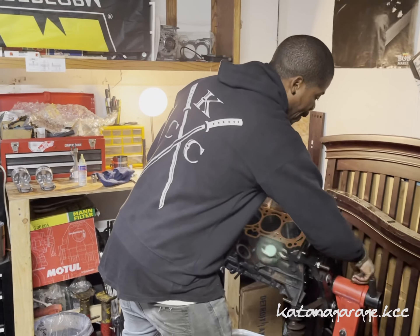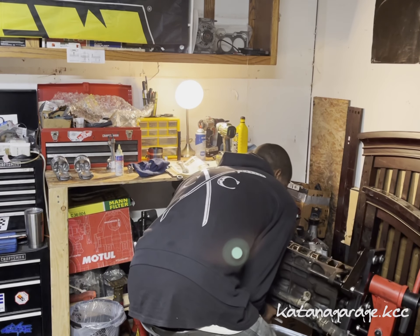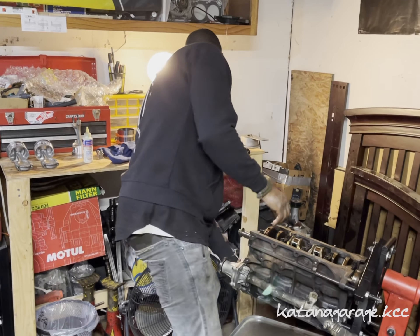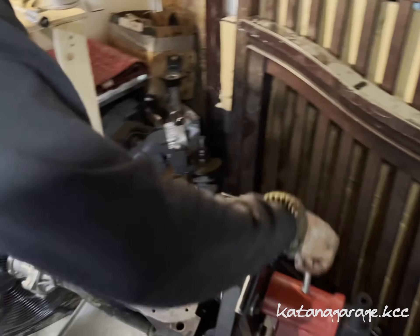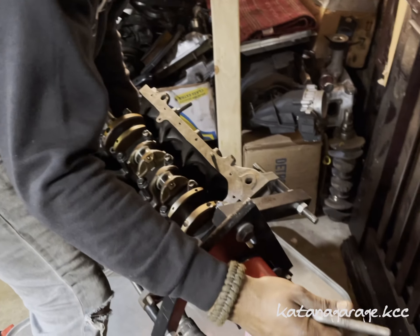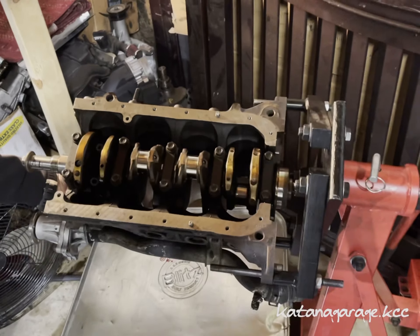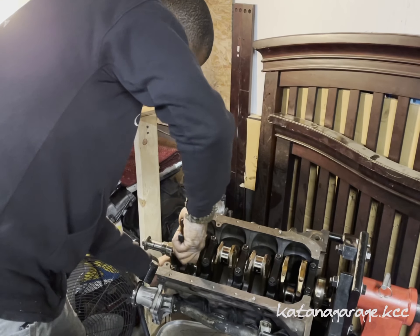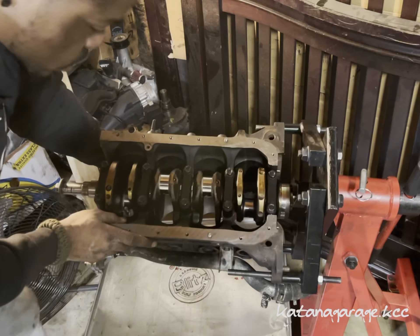Go ahead and flip the block around so you can install the connecting rod end cap — hold the piston, you don't want it falling. This is why I like to use the rubber guards on the connecting rods, so they don't come in contact with the crank journal. Remove those guards, then I like to rotate the crank a little bit to confirm everything is moving smoothly.